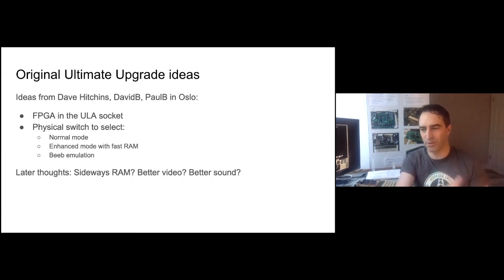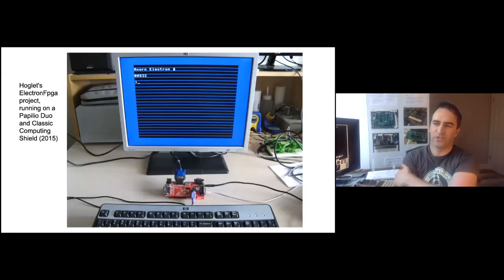Much discussion culminated in Hoblet making the Electron FPGA project in late 2015. He implemented the entire ULA in VHDL, and also built the rest of an Electron emulator to test it. Here it is running on a Papilio Duo with the classic computing shield. Then in mid 2016, Dave Hitchens desoldered the ULA from an Electron, fitted a socket, and made a PCB that plugged in there and broke out all the signals. Later that year, Hoblet got an Electron working using this board and his code running on the Papilio — amazingly, it worked, with lots and lots of flying leads.